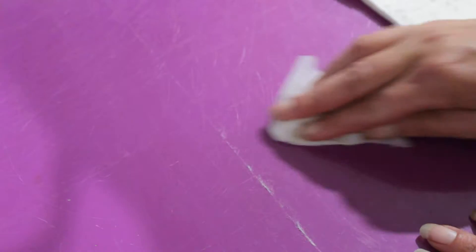We have the fuzz from the batting that's caught here in my mat, and this will not allow my mat to heal. So I take a dryer sheet — whether it's used or new, it doesn't matter.